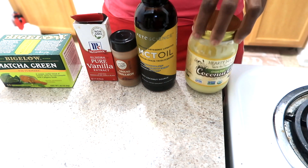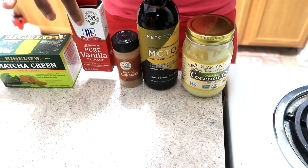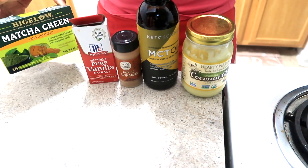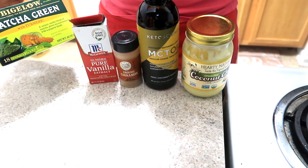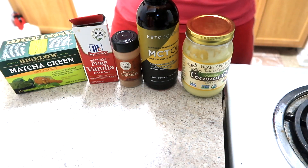What we have here is some coconut ghee, some MCT oil, some cinnamon, vanilla extract, and whatever tea you like of choice. Today I will be using the Bigelow Matcha Green Tea with Turmeric. Let's get this recipe started.